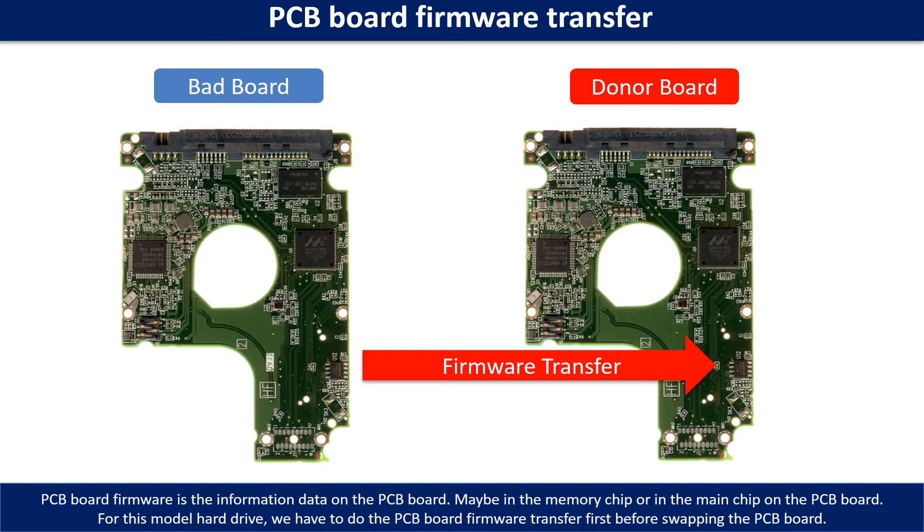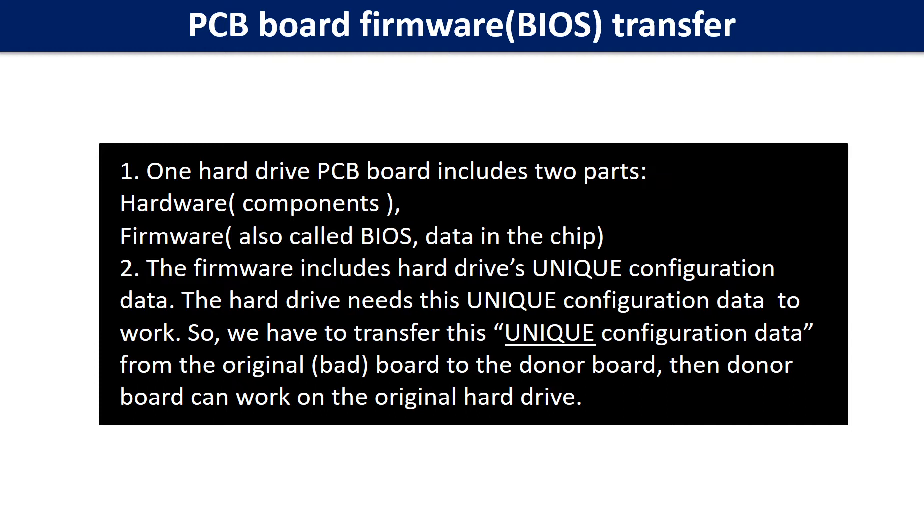Otherwise, the new board will not work on the original hard drive. For this model hard drive, one PCB board includes two parts: hardware and firmware. The PCB board firmware includes the hard drive's unique configuration data. The hard drive needs this unique configuration data to work, so we have to transfer this unique configuration data from the original board to the donor board. Then the donor board can work on the original hard drive.